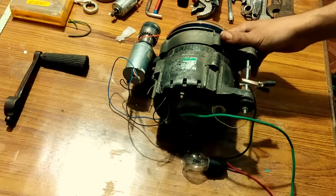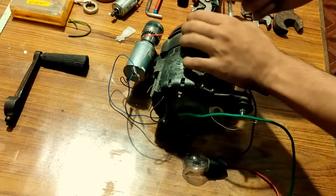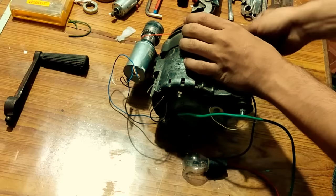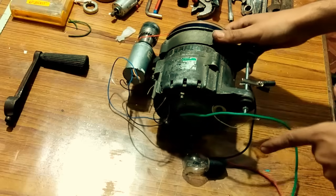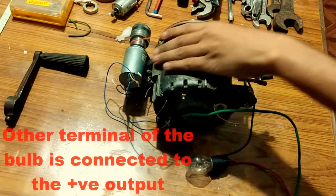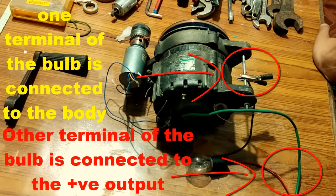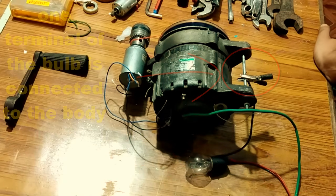I have connected a motorcycle bulb to this alternator, and I have wound the thread to the pulley of the alternator — you can see this is the thread, and when I will pull it, it will demonstrate the output. That was all about the video — thank you so much for watching.